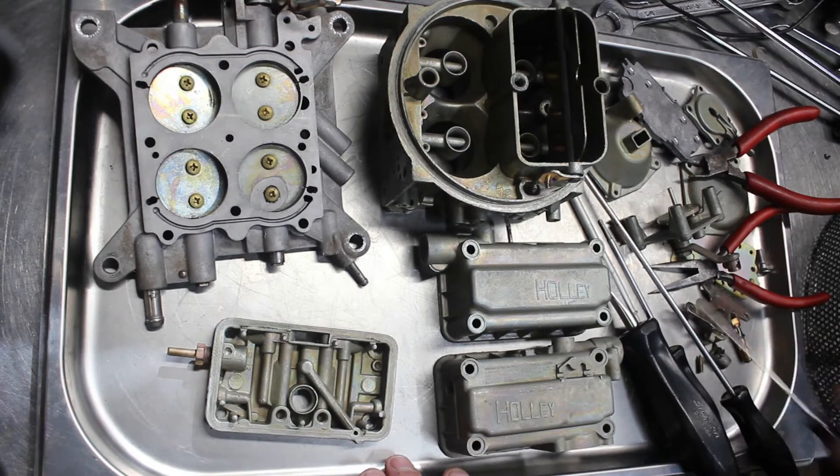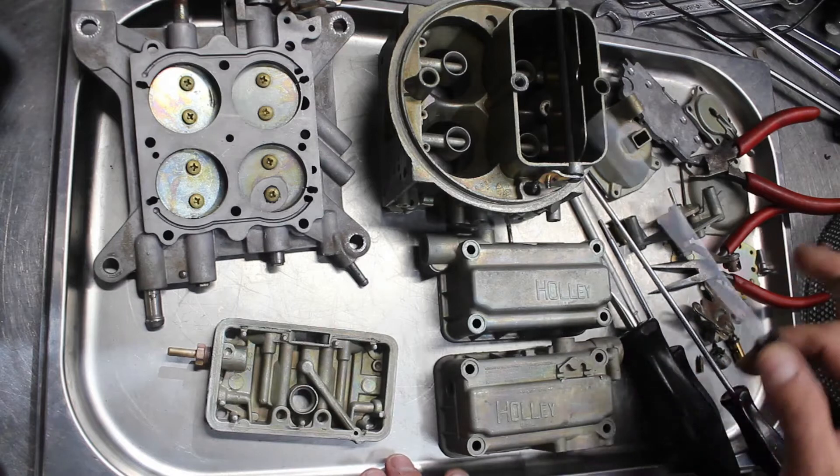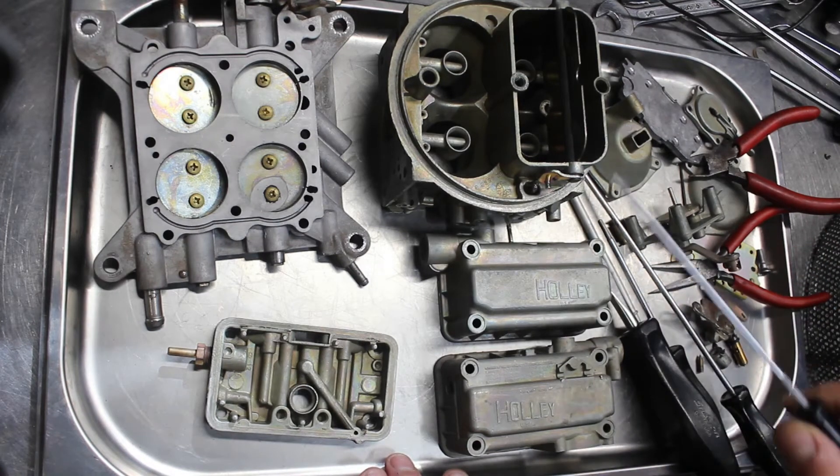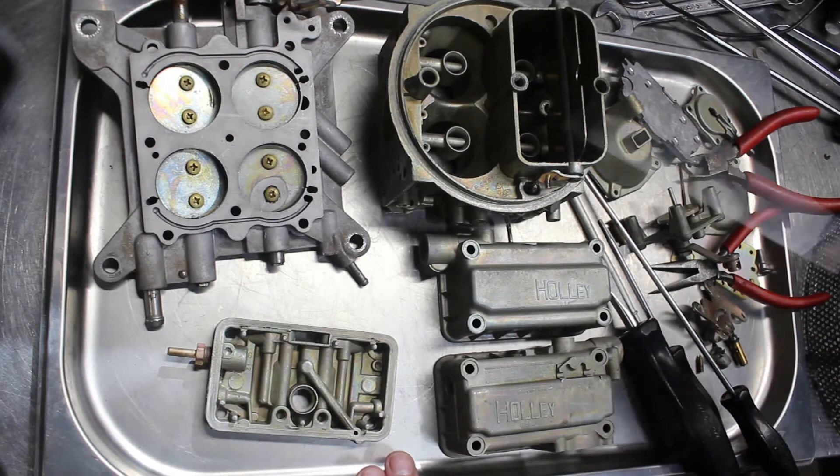I just want to do a quick video — well, it's probably not going to be quick. I'm probably going to get in a bit of a rant, so if the ADD takes over, apologies. But I've been wanting to do this video for quite a while. I've been doing carburetors for about over 20, 23, maybe close to 25 years.